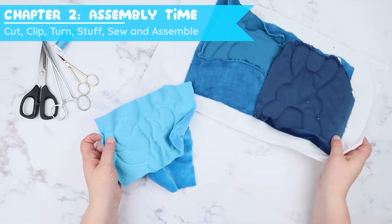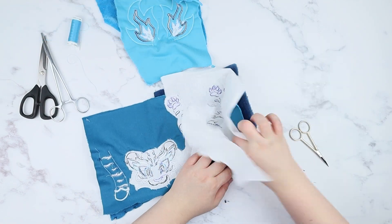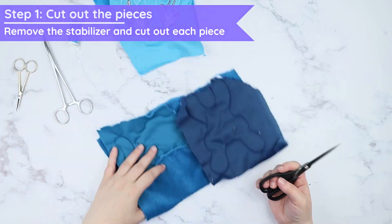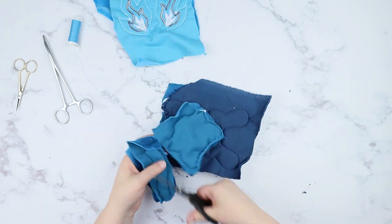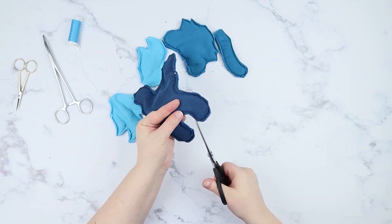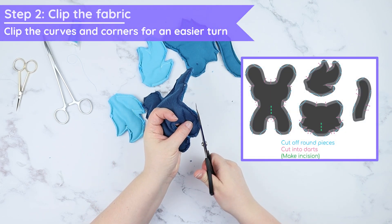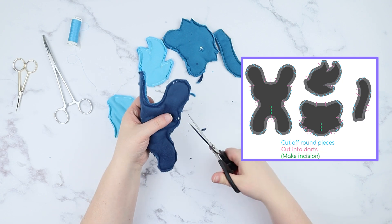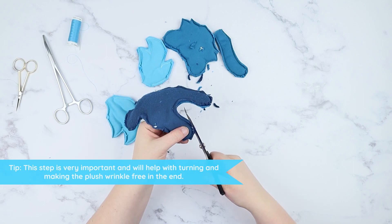And now it's time for assembly. Start out by removing as much stabilizer as you can to protect your fabric scissors. Cut the pieces out so it will be easier to work with each separate one. Clip the fabric following the graphics, cut into the corners and curves to make things easier to turn. The more time you spend on this step, the neater your plushie will look and turning will be easier.